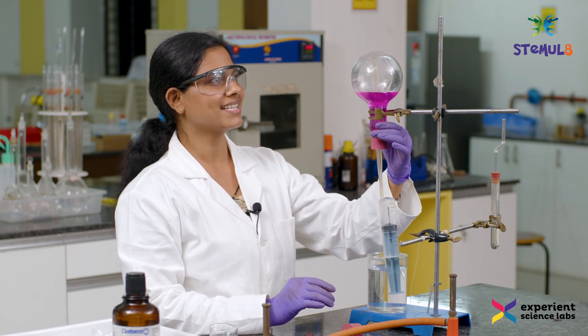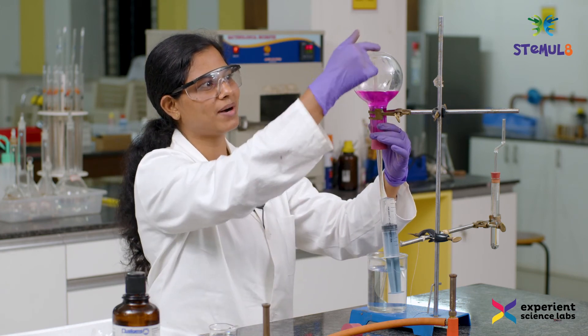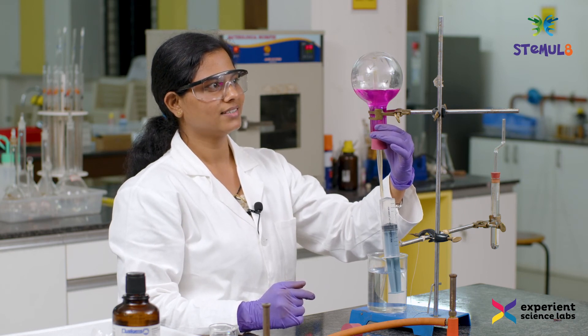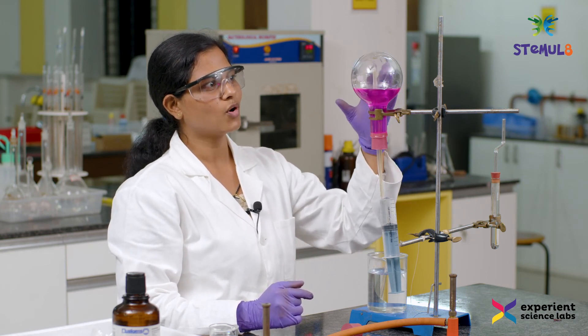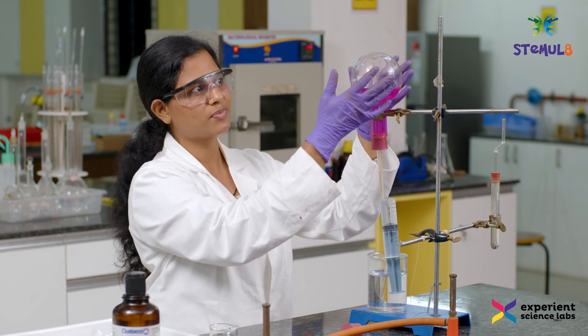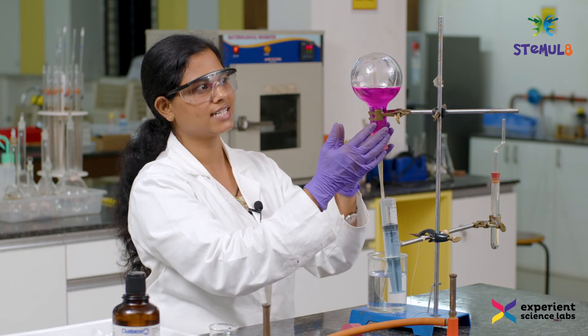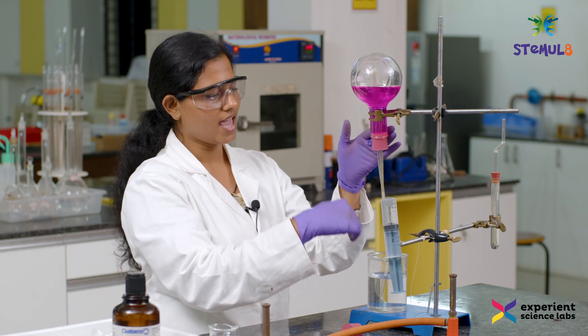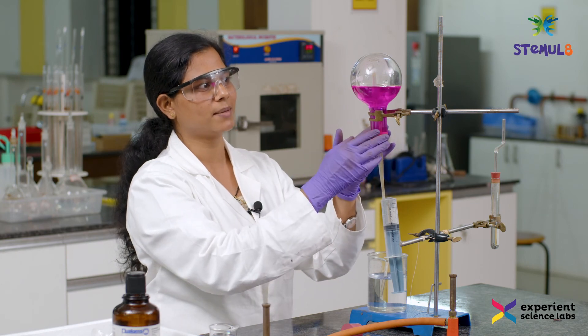You can all see this part where the water is flowing down. Through this, what do we understand? It is because the ammonia that was present inside the flask is getting dissolved in the water, which leads to a pressure difference, and the water from the beaker is pulled up.